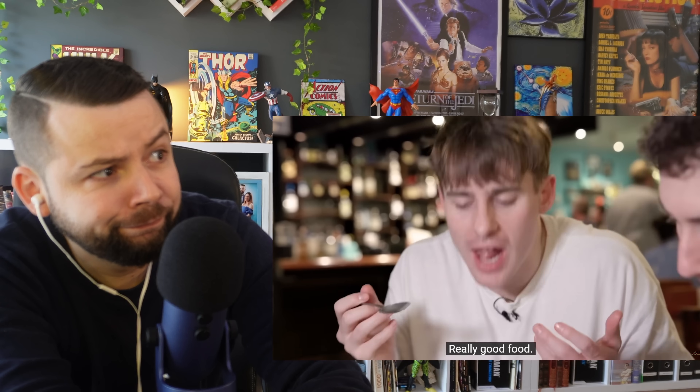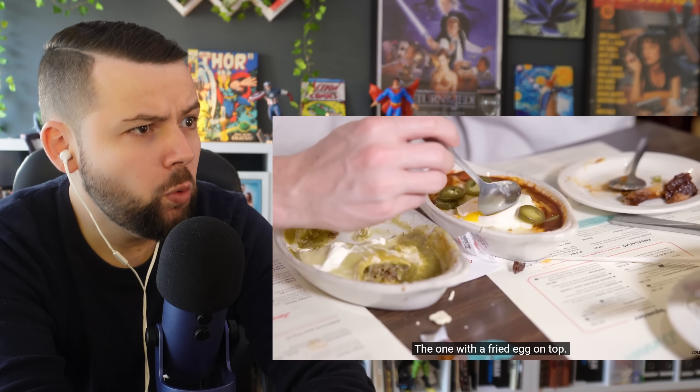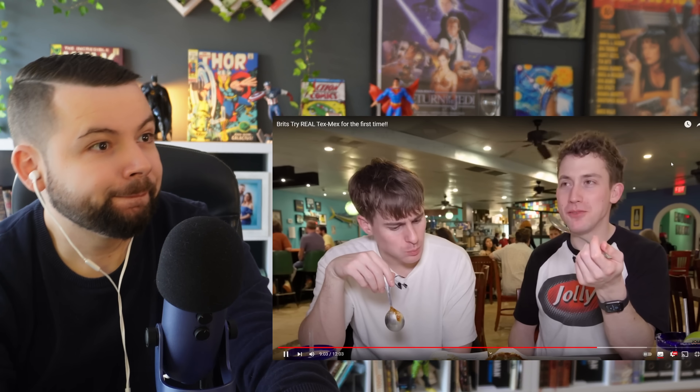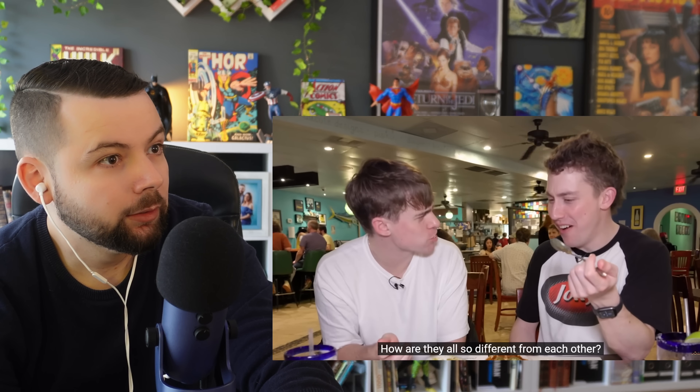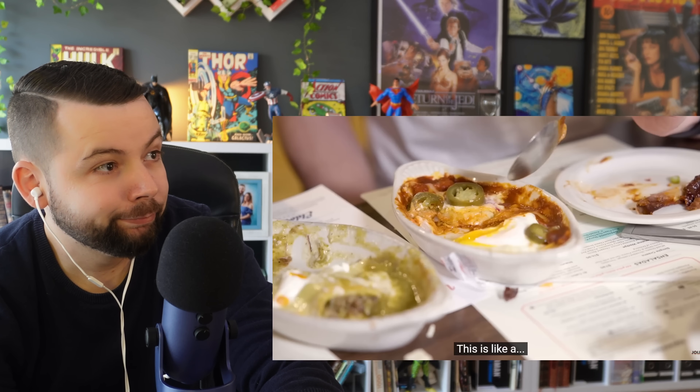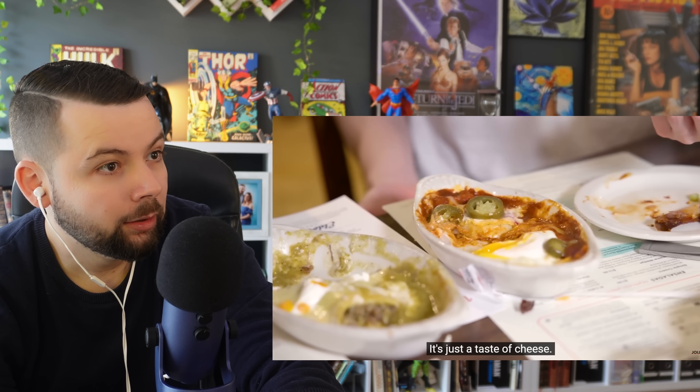The last enchilada has a fried egg on top with lots of jalapeños — cheers. After tasting all three, the Brits are amazed: 'How are they all this good? So different from each other.' One says it tastes of bloody Nesquik, green tomatoes, and then the last one is basically just pure cheese flavor. Suddenly the whole meal is hitting them.